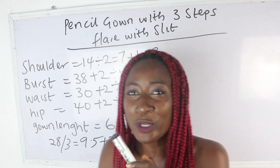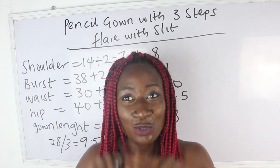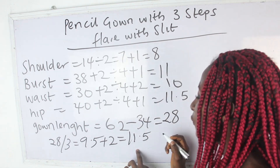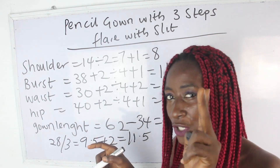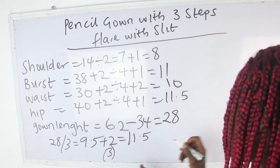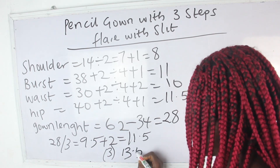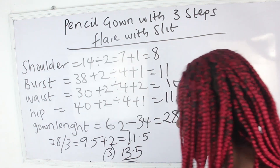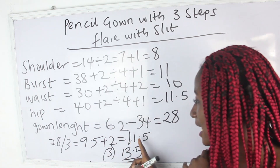For the third layer, because that is the last layer, we are also going to include our sewing allowance. So I'll add an extra 2 inches to the third layer, giving us 13.5 inches. So for the last layer we have 13.5, and for the other two layers of pleats we have 11.5.